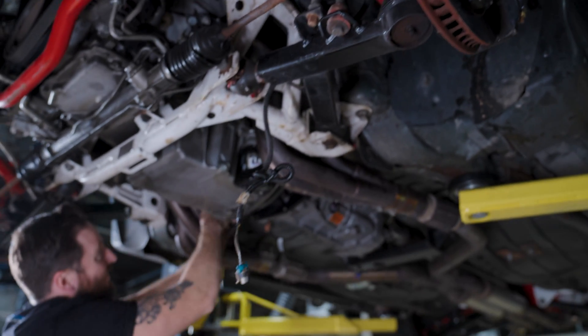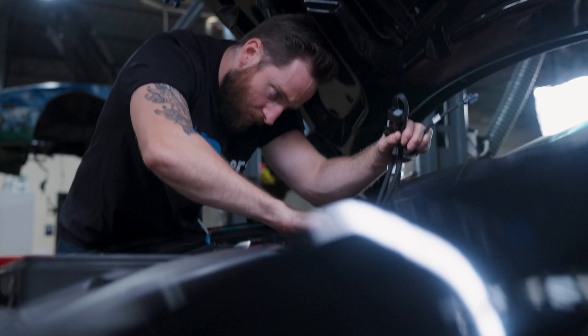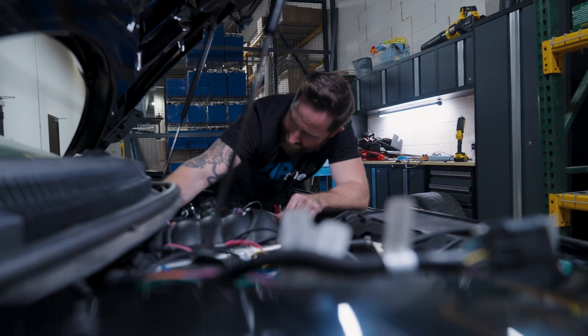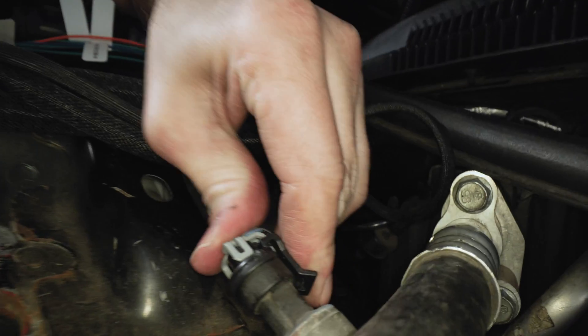We are going to bring the best product we can possibly create to the market. The traditional LS enthusiast and overall automotive enthusiast is always searching for more power, more control, more performance, and we took that into consideration when we developed CORE — it's guiding us with our founding principles.